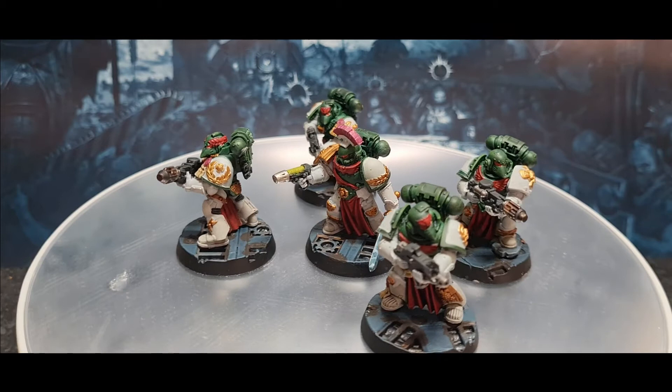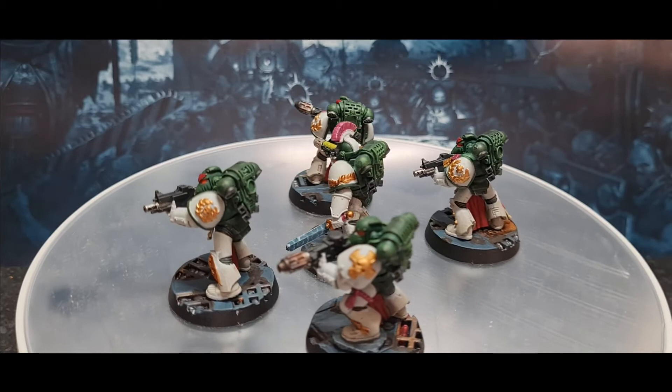Hello everybody and welcome back to the channel. Today I'm going to show you how I've painted up my Mentors Legion Space Marines.